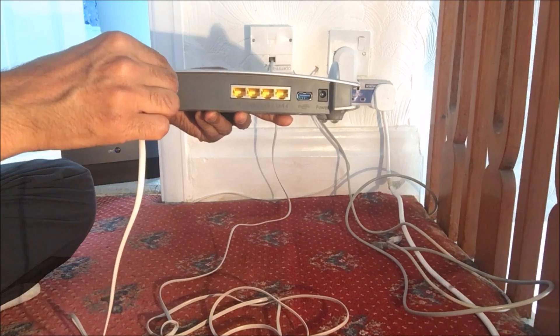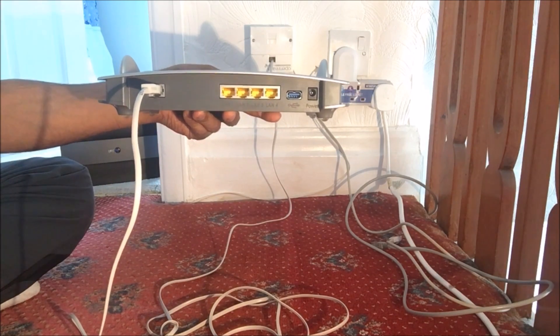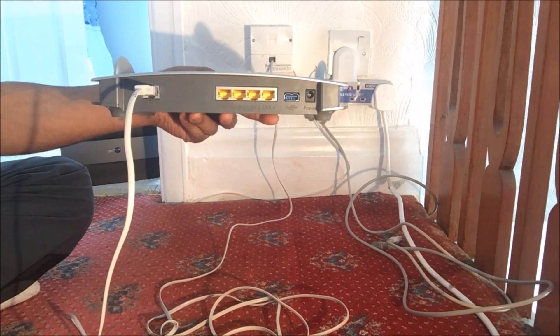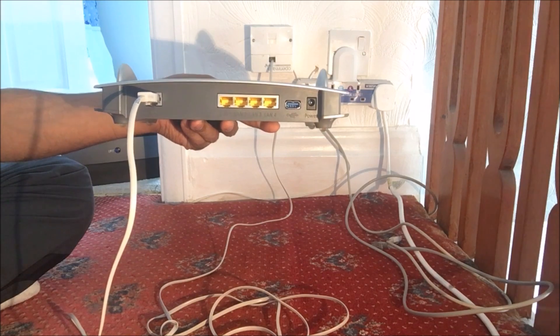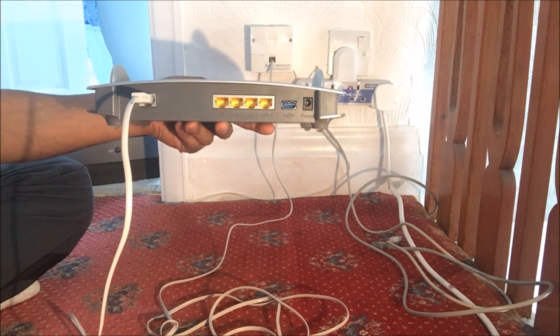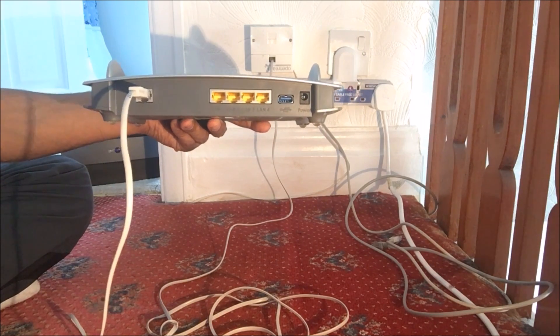This router also supports VDSL, where you can connect a phone onto this router and manage any unwanted numbers — for instance, nuisance sales calls, or if you want to block someone.